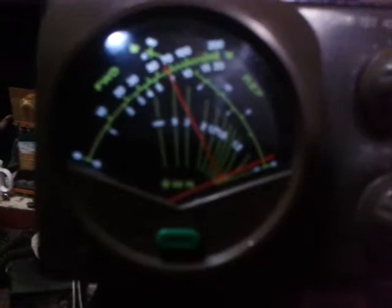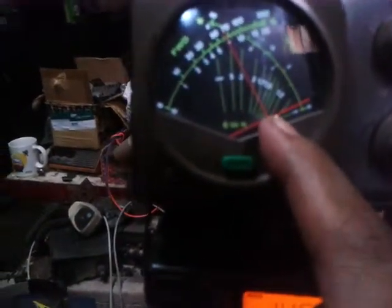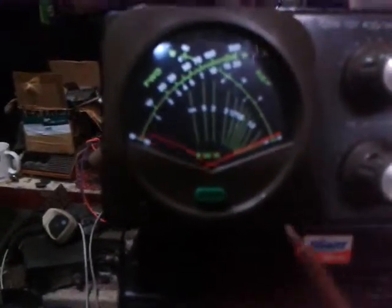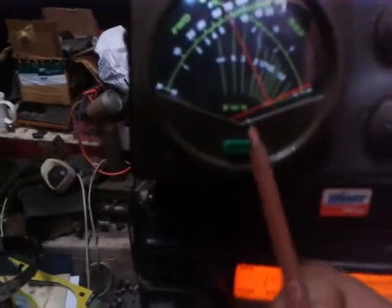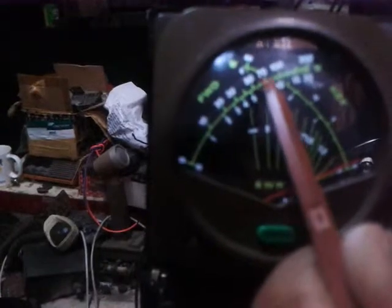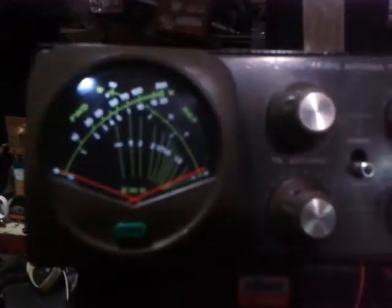Right now I got a 1.1 reading on the SWR on the cross needle. The reading now is 1.1, the reflected is 0.1 watts, and we got 65 watts on the output power of the radio. So that is the best calibration that you can get.